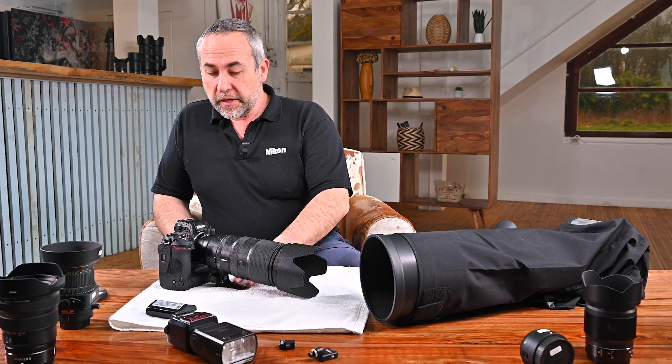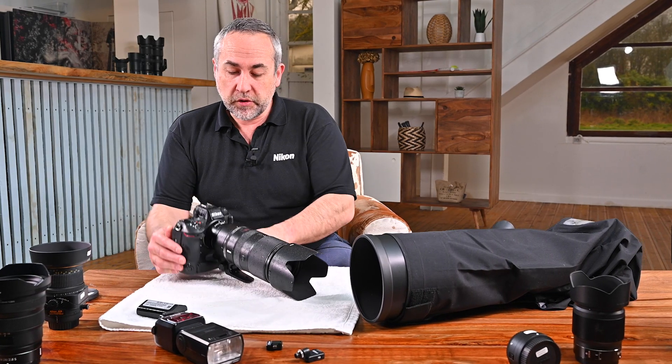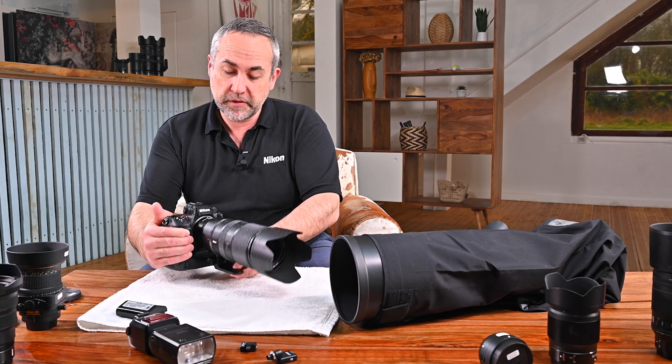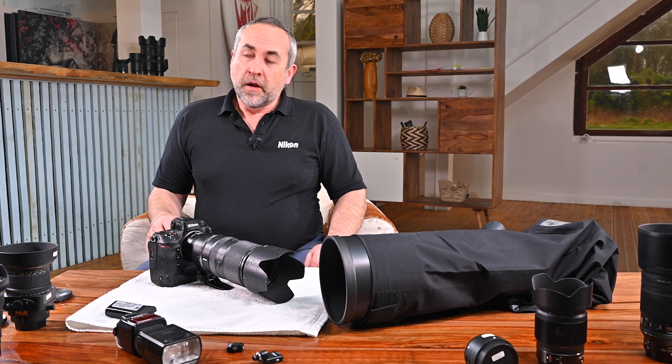I'm coming back from outside — it's raining quite a lot today and my camera is in a condition that could be scary for many of you. But it's not a problem. We're going to talk about how to take care of your cameras and lenses when conditions are bad outside — when it's raining or snowing.